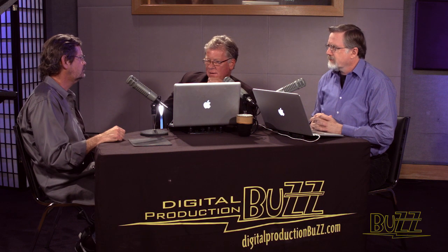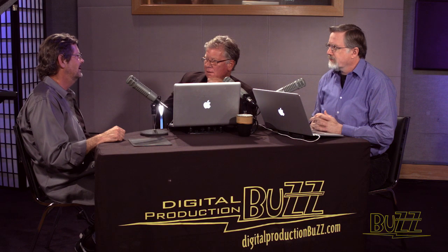Quickly, what's your favorite reference monitor? Dolby. That new one? The Pulsar is great. That's big bucks. Yeah. I just did some work on it. It's amazing.